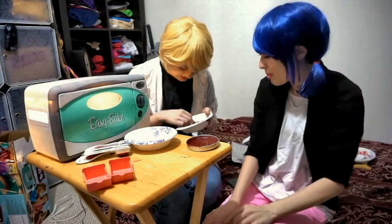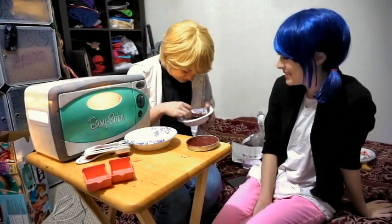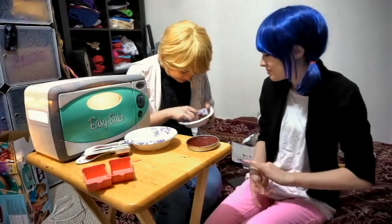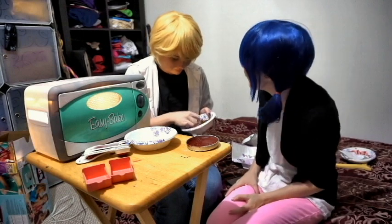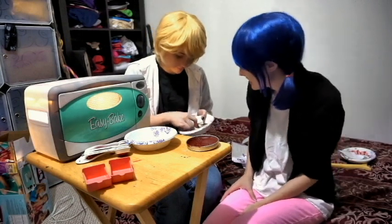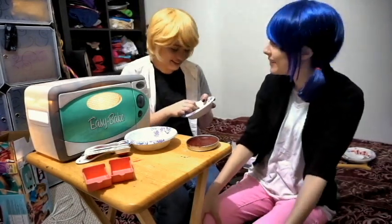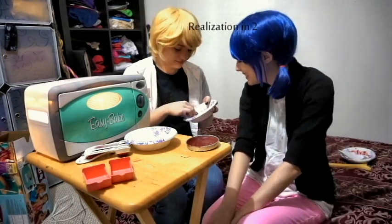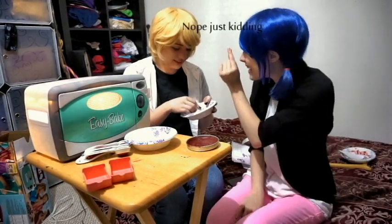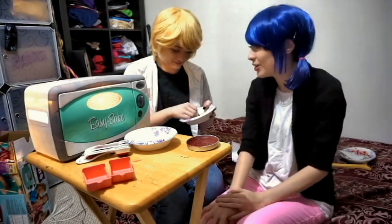Do I need to mix some more? Is that its problem? I think it's just because it's cheap. But it's also kind of fluffy. This is an Easy Bake, okay? My perfection. It's mushy. You are such a cat! Your attention span is like this! Technically isn't that a goldfish? Technically it's a dog.